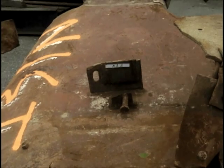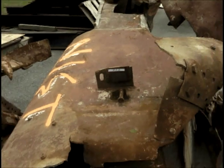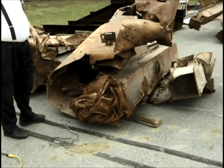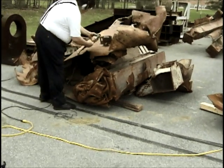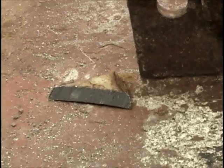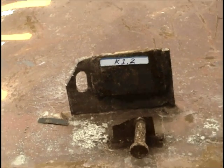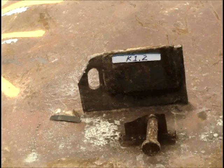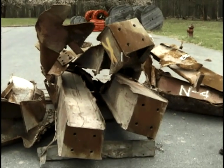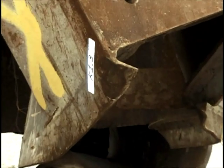This is a floor mounting flange on the spandrel on part K1. We're going to take a sample of it. This is a part of the base metal for the box beam for K1.